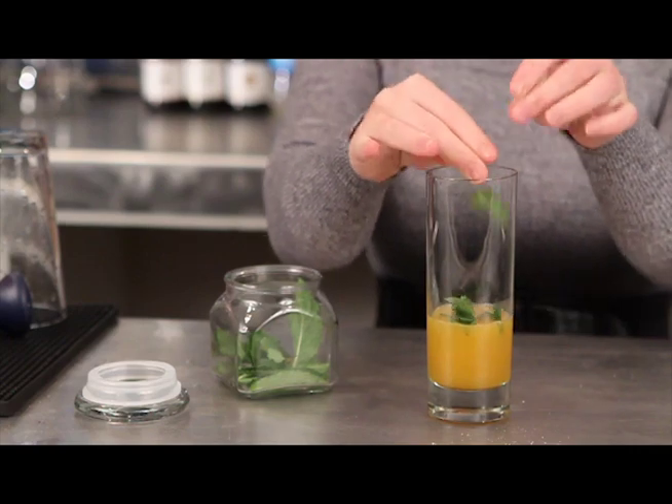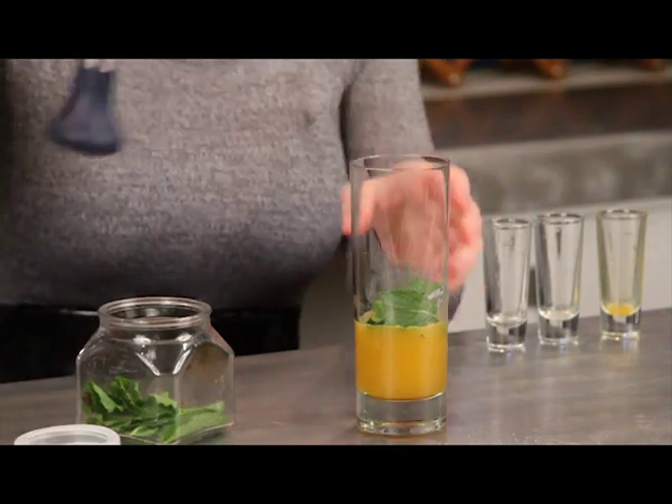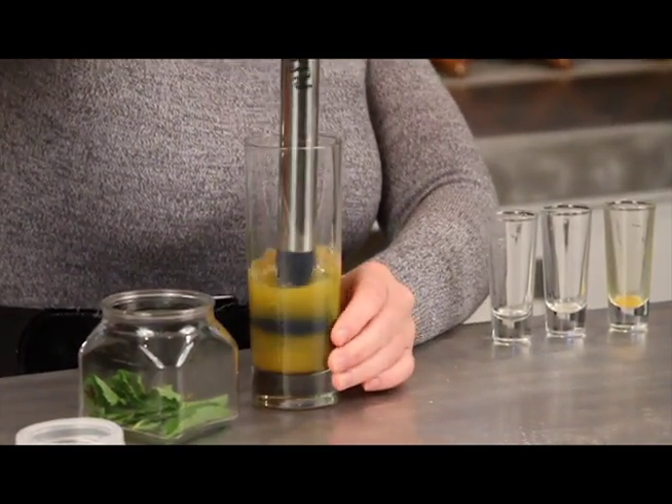Just going to add a couple sprigs of fresh mint. I like to break mine up a little bit to make it easier to muddle. Take your muddler and just gently break that up a little.